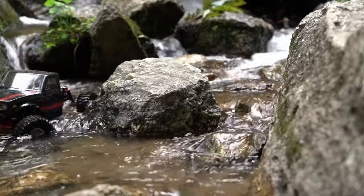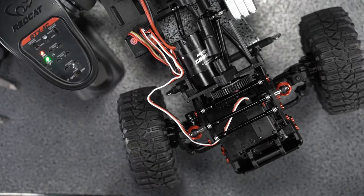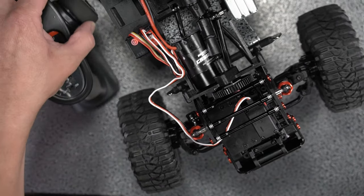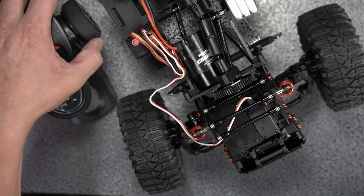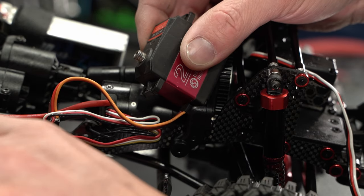The Ascent Fusion is advertised as being waterproof, specifically the servo. From our test, the servo did not fare well and began glitching after our grueling drive. To verify it was the servo, we connected a good working servo and it acted just fine.